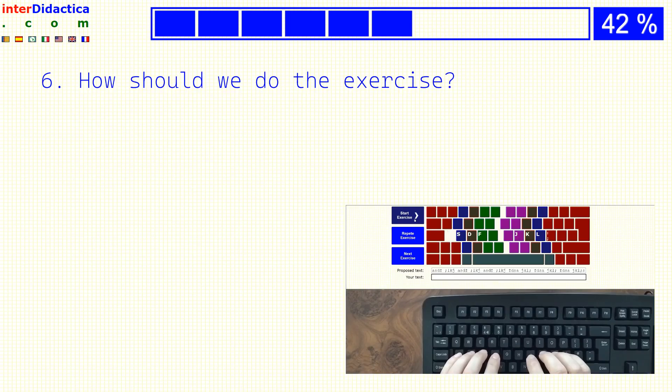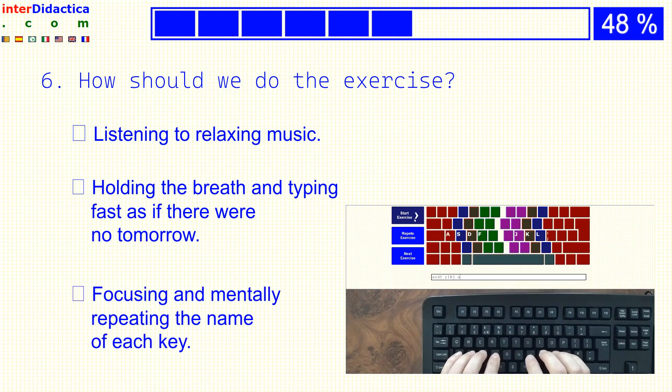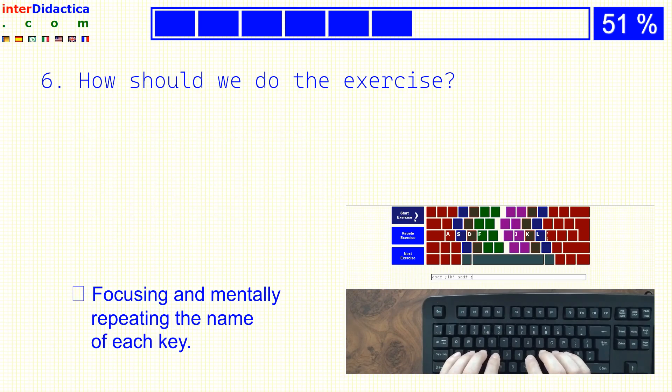How should we do the exercise? Listening to relaxing music? Holding the breath and typing fast as if there were no tomorrow? Or focusing and mentally repeating the name of each key?